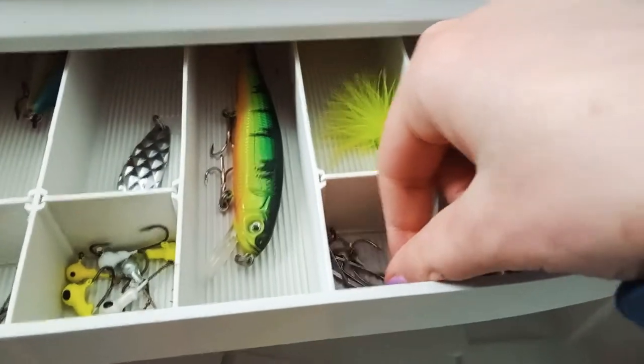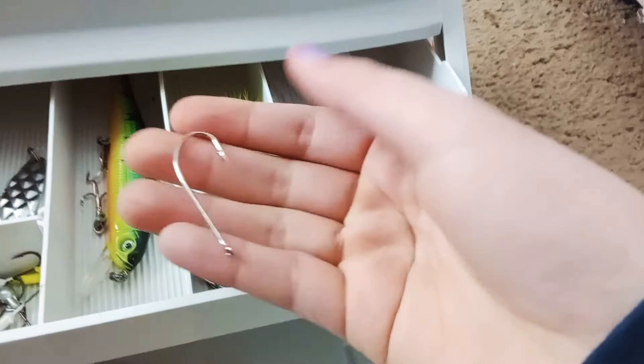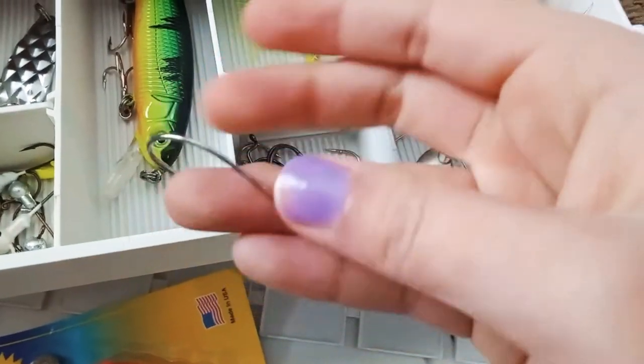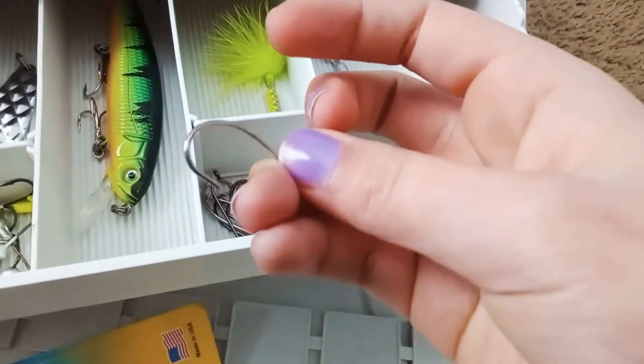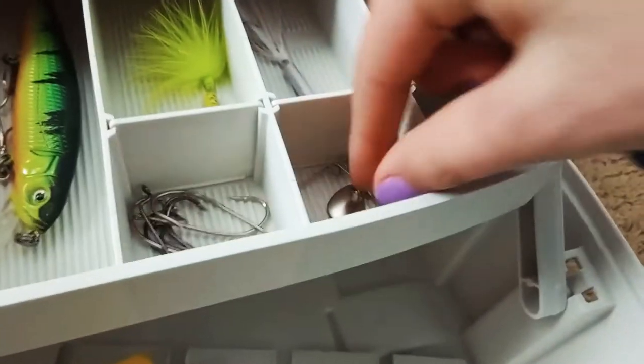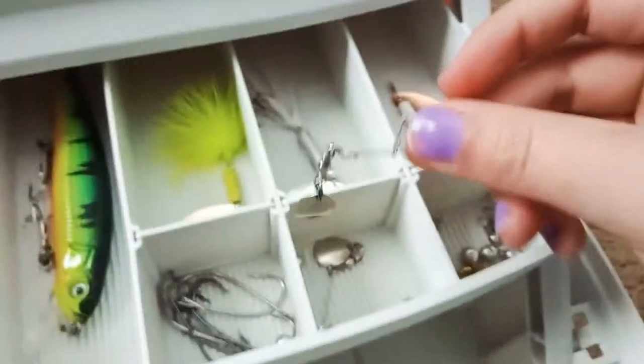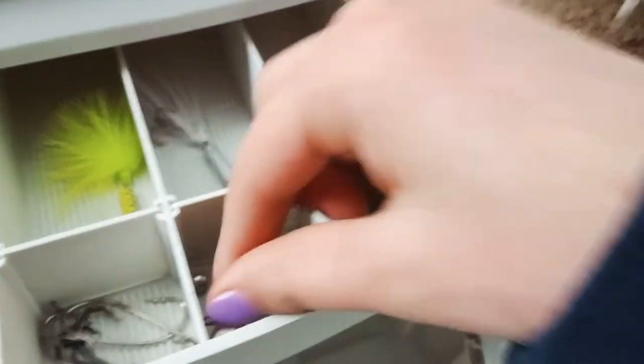And then we've got these big hooks. Yeah, I think you can use these for catfish — yeah, you can use those for catfish. And then I've got this stuff I actually never used before, so I'll have to check into that.